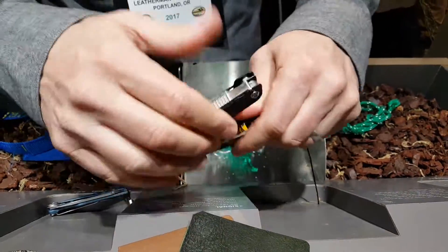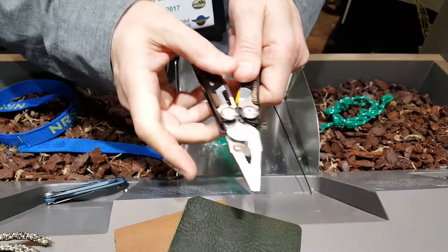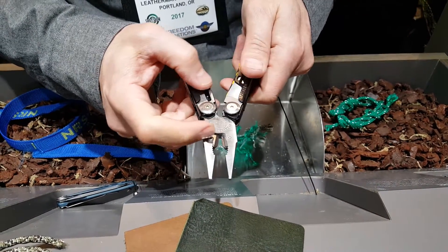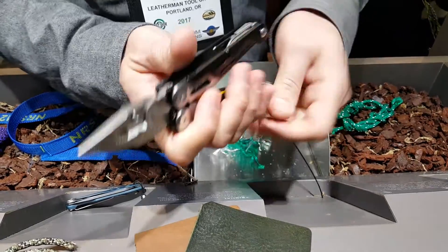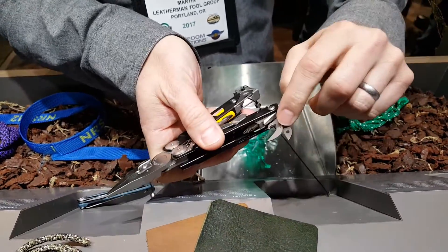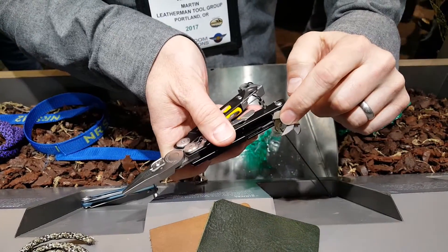When you open up the tool, you'll see that we have needle nose pliers with wire cutters and wire strippers. Inside we have an awl, a can opener, and a bit driver.